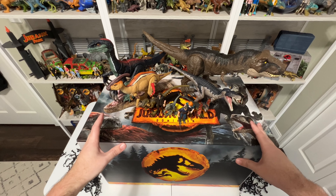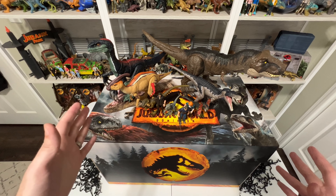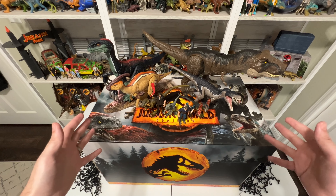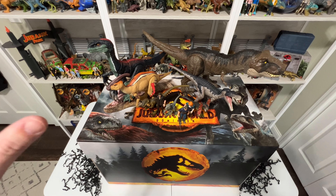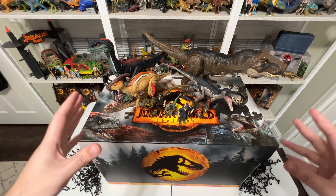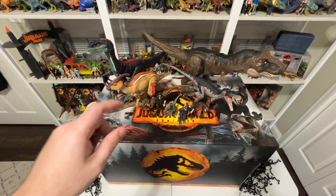I hope you enjoyed this unboxing. I want to thank Mattel for sending this along — such a cool, immense package to get. It's almost overwhelming, but huge thanks to them. Again, I'm Tim with Collect Jurassic. Thanks for watching, and I'll see you next time.